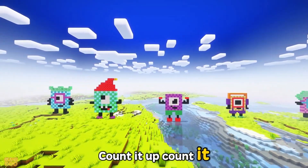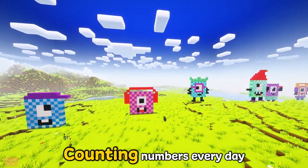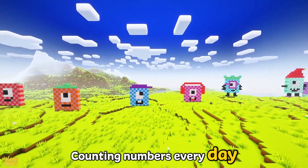Count it up, count it high, reach the stars up in the sky. Step by step we sing and play, counting numbers every day.